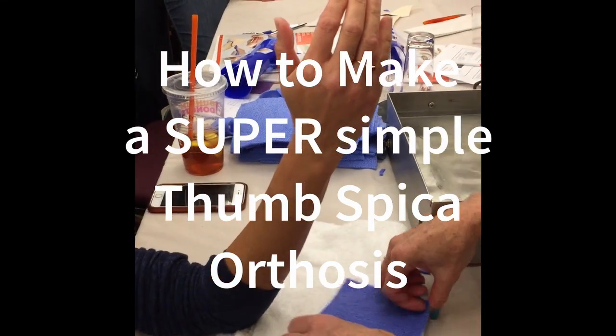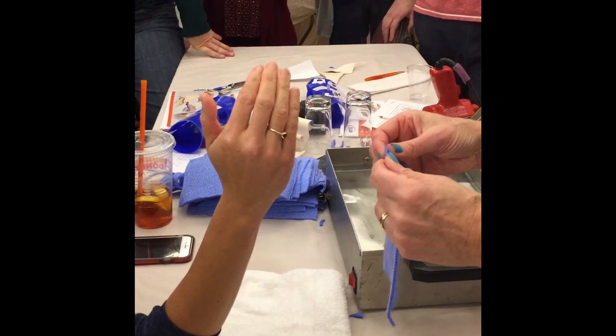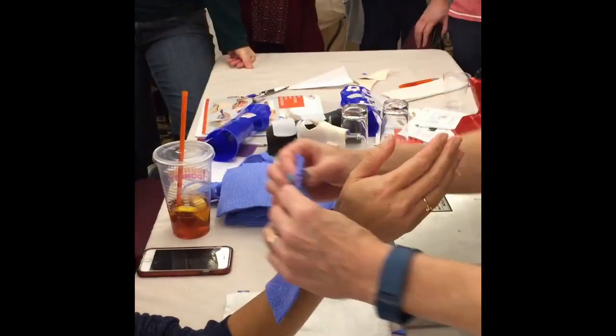Watch this — this is the same kind of principle. We fold the tip so there's a nice fold at the IP joint level.